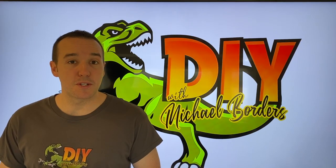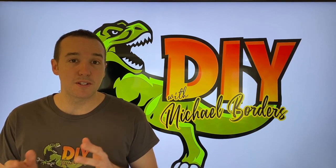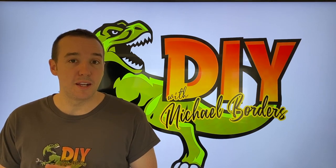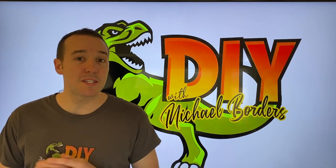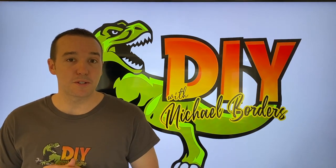Hey, what's up, DIYers — Mike Boers with the Mike Boers channel. Thank you for watching. Working on a TV today, and in the event that your TV speakers are staticky or scratchy, you may have a blown speaker. In today's video, we're going to show you the step-by-step process on how to properly and safely replace your internal speakers.